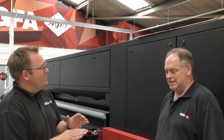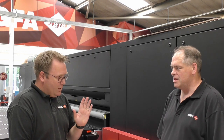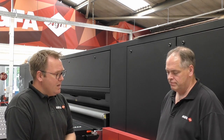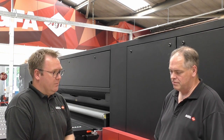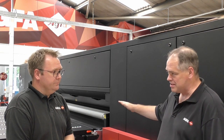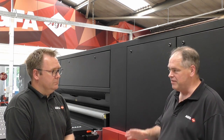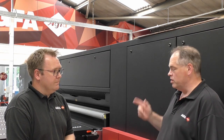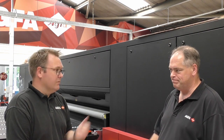Hi Graham. Today we're going to print coated EB flute using the JETI Terra H3300 LED. Tell me a little bit about how we handle corrugated materials on your machine. There have been big advancements both in the actual belt technology and the vacuum that underlies it, and that's made significant improvements to the type and differences in media that we can handle. We also have some hardware support, but we'll cover that a little bit later.